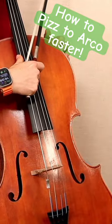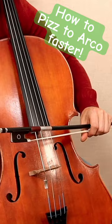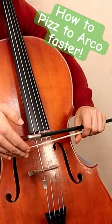Let's do it again. One, two, three, release, and catch. Now, you see, you want to have your bow hair pointed toward the ground.